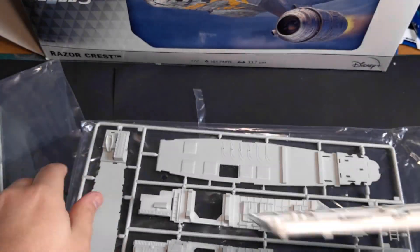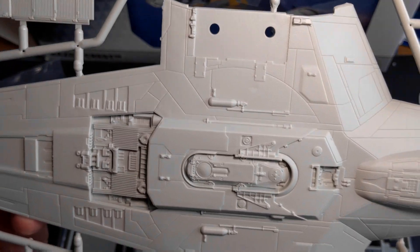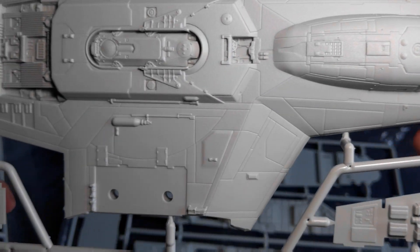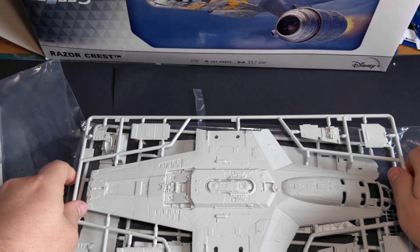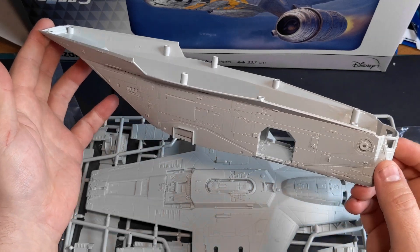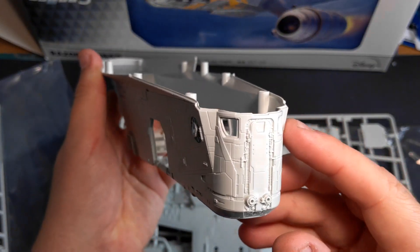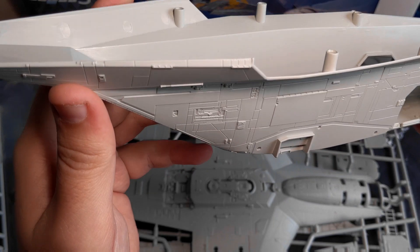The next sprue underneath is the top of the ship — really well detailed. I'm not used to these sci-fi ships and stuff, so to me this looks really good with all the detail and all the panel lines. I'm really impressed with it. And last but not least, we've got the main body — this is huge, it's like a foot long. It needs a good bit of space on the shelf once it's finished. The detail on it is fantastic, really nicely moulded, really impressed with it.